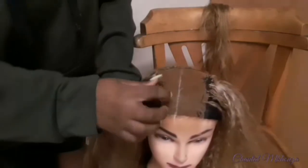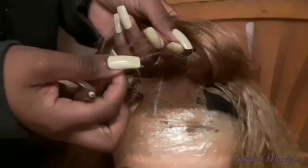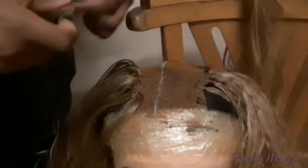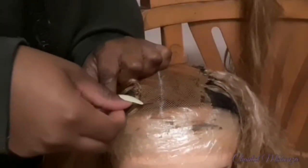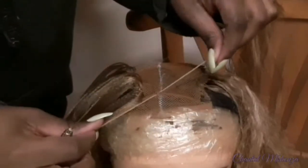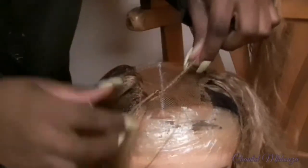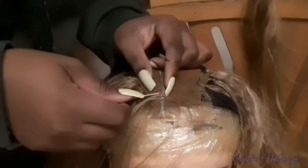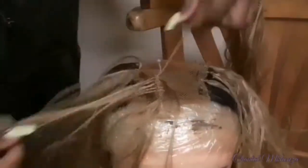I am using the invisible parting method to make sure my lace looks very natural. You want to section some hair — not too much, because we do not want big knots — then take your crochet and get as close as possible to the white line without getting on it, because that will mess up your parting. Poke the crochet through the lace, grab the loop created by folding the hair in half, grab only one strand, and pull it through to make sure everything is tight. Continue this step throughout the entire lace for a very natural effect.